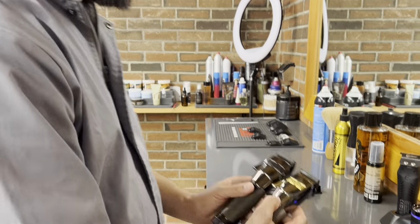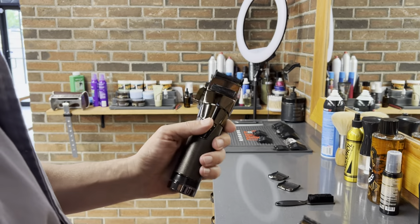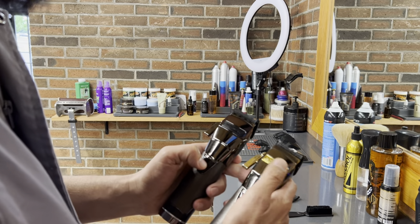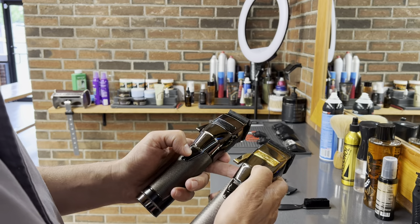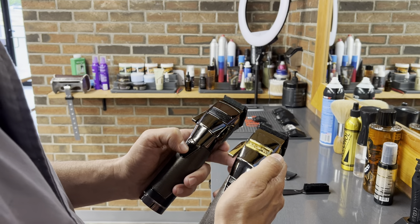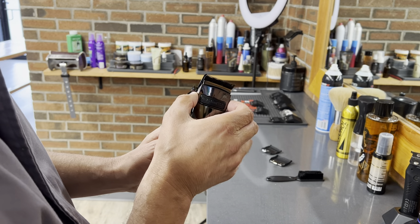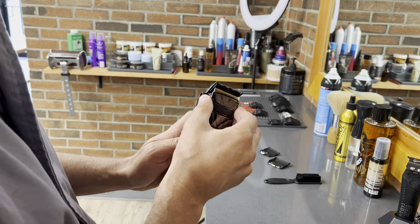I'm going to compare them to another BaByliss clipper that looks very similar. This is the BaByliss SnapFX, and this one is the slightly older version. The older version is slightly more elegant and slim — this one is probably wider because of this part that comes off for cleaning.